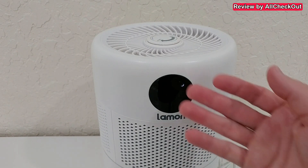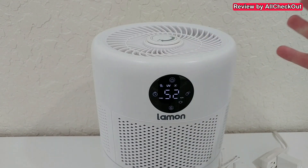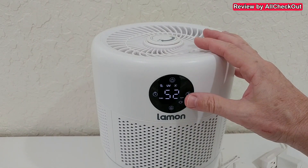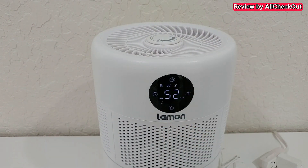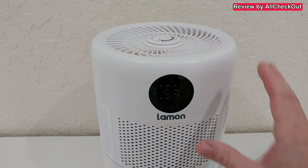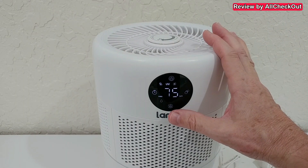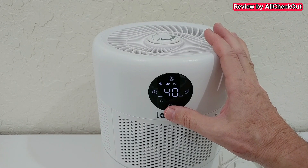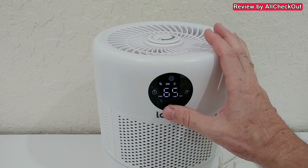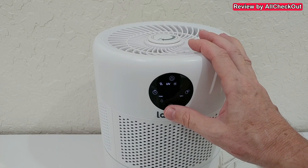We can also press and hold for night mode, which turns off the display and automatically goes to the lowest speed. A short press removes night mode. Even without night mode, it will go into a dim mode after a short time — just push anywhere and it comes back. Down here we can adjust the desired humidity; the maximum is 75, and it cycles from 40, 45, 50, 55, 60, 65, and so on. We don't have to use the automatic mode with a target humidity.